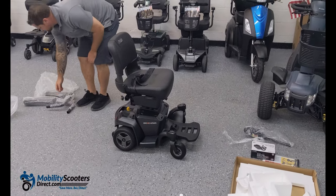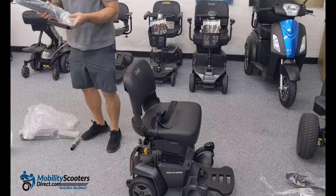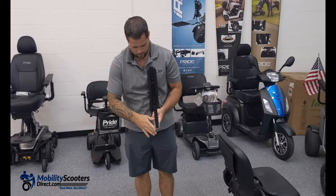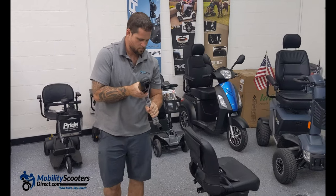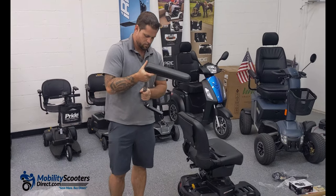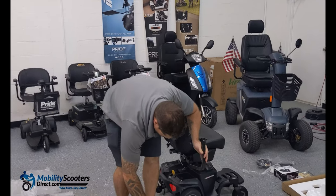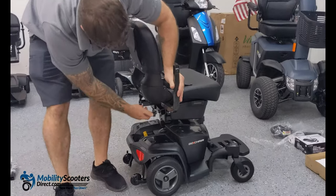The next step is to get the armrests. Simply take the plastic wrapping off. There are going to be two pieces for the left and the right side. Start with the elbow — that's the first piece. The elbow is going to slide into place. You're going to loosen the adjustment knobs so that you can slide them in.